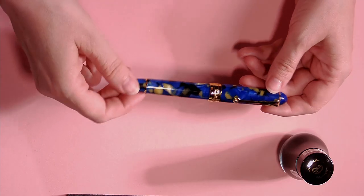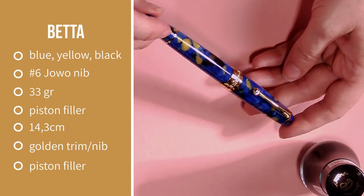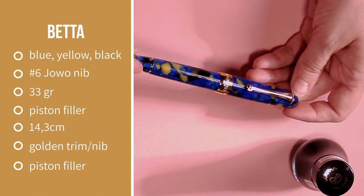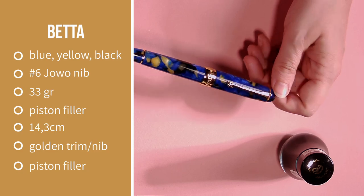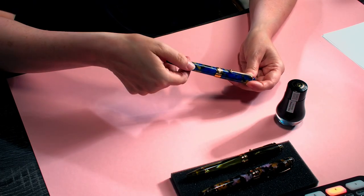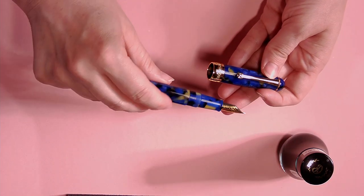The other pen I'm going to show you is the Betta. We know there are a lot of fountain pen people out there who love blue pens. It's a gorgeous, intense blue with pearly blue flakes in it, some yellow tones, and a little bit of black to give it more intensity. The finish is a golden finish on the pen, and it has a golden Jowo nib on it. All the nibs on the Penlux pens are made by Jowo — a good nib.